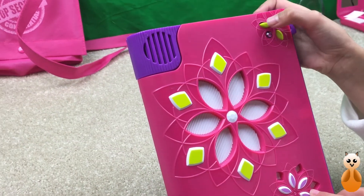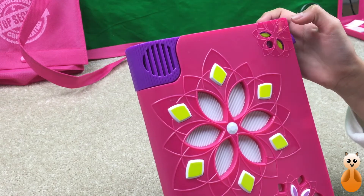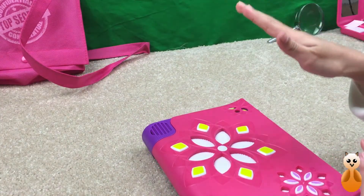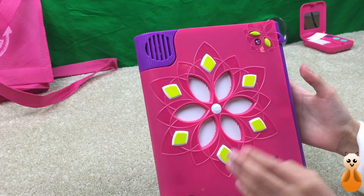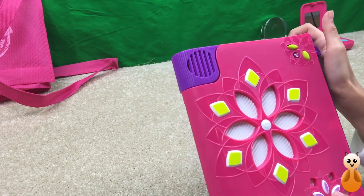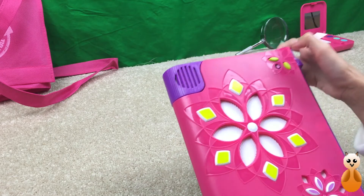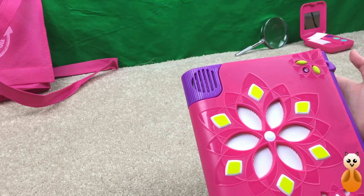Let's try it. What's the password? Snow. If you say it right, it'll actually open it. Okay. I'm going to see what it does if you say it wrong. What's the password? Cat. That's not the password. Try again. Cat. Put. Me. Down.